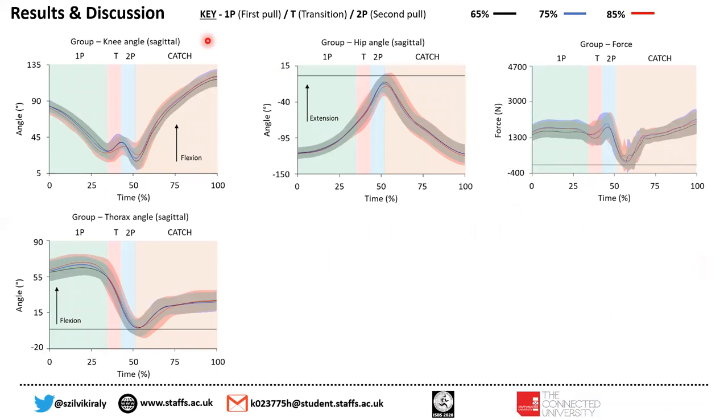Before the results, I would like to discuss the phases in a little more detail. The first pull starts when the barbell is lifted off the floor and ends when the knee reaches the first peak extension. The transition phase begins at the first knee extension peak and ends at maximum knee flexion. The second pull begins at maximum knee flexion and ends at peak knee extension. Finally, the catch spans from the end of peak knee extension to the final flexion of the knees.